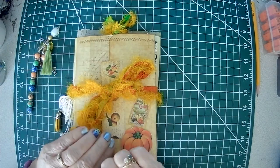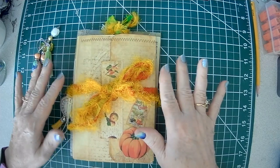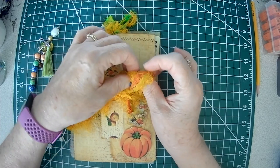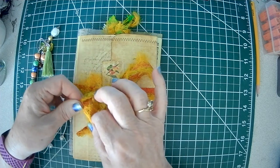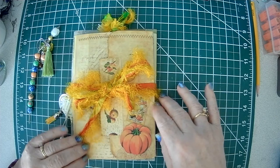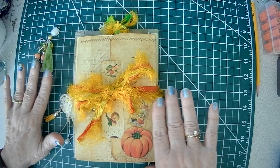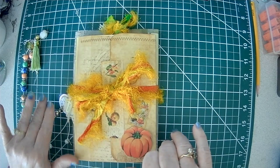Hello my crafty friends! Sparkle here. This is my final entry for the October design team project for Rach and Bella Crafts, using the 'Everything Give Thanks' kit and the collaboration kit from Dot Line Arrow. I'm going to show you how I put everything together.